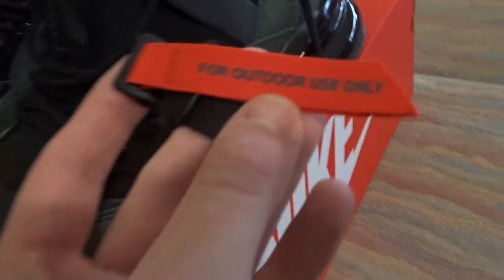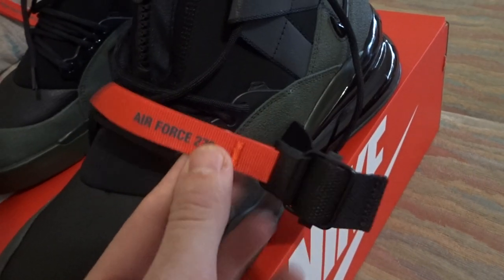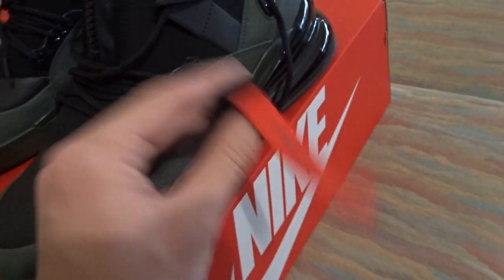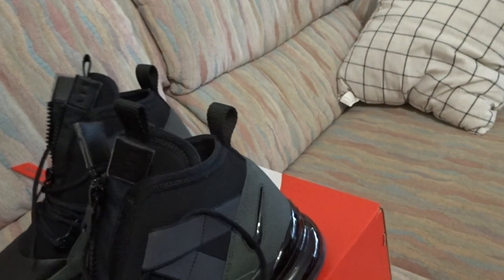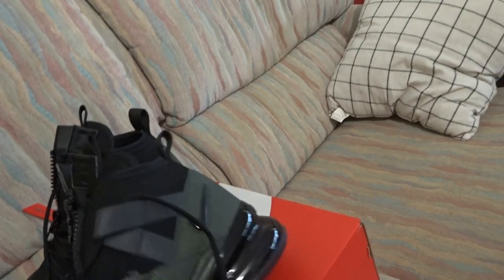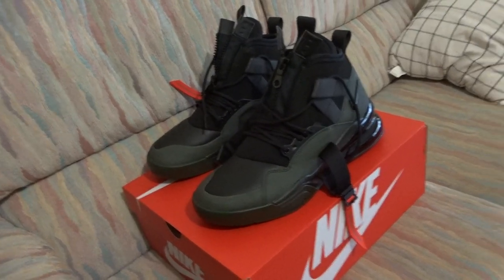There's an outdoor use only label on there, the Air Force 270 branding, and just little intricate details and a well-crafted design. I got them on sale which was good. It's a giant box, so I have giant feet — but yeah, just really cool shoes.